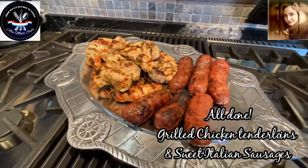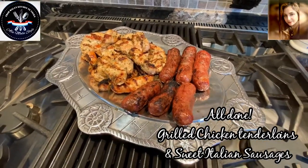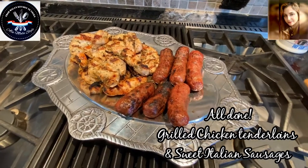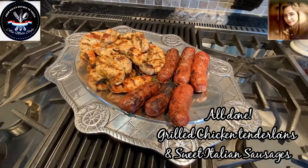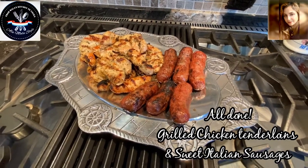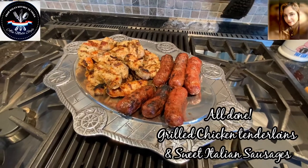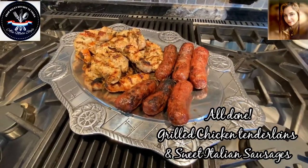Now we're just going to let these babies rest for a while before we slice them up. If we slice them too quickly because they just came off the grill, all the juices will run out and we're going to end up with very, very dry protein. We went through a lot of hard work to make them taste good, so let's keep them tasting good.